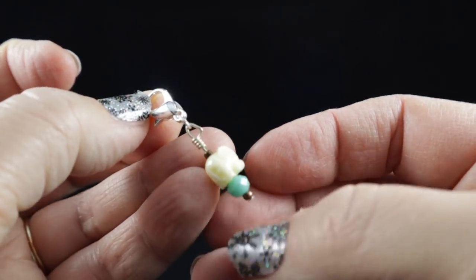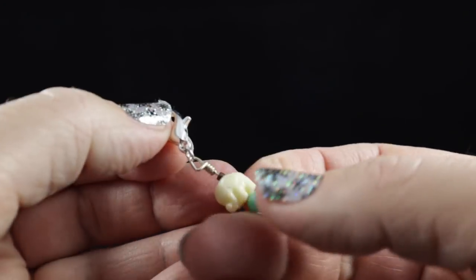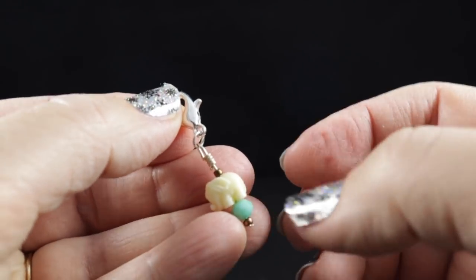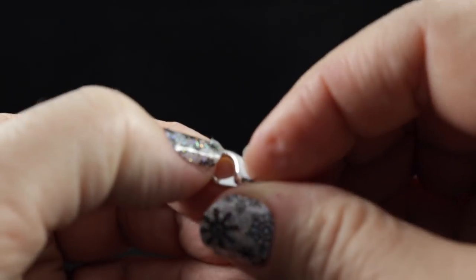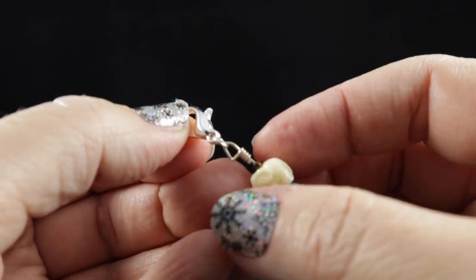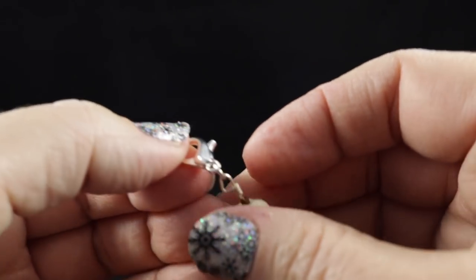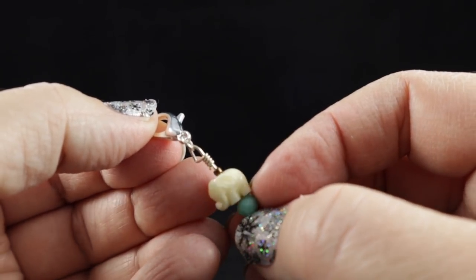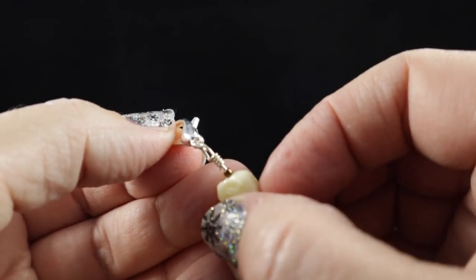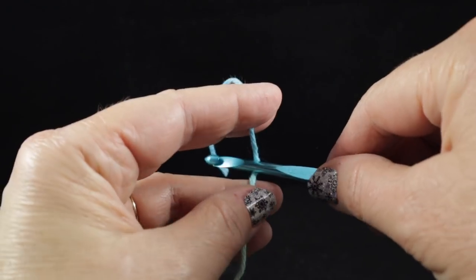You are also going to need a stitch marker of any kind. This is just a whimsical one that I happen to have on hand. If you don't have this, even just a little earring that encloses will work. Or if you don't have any of these things, you can simply use a piece of contrasting color yarn to mark your first stitch. To begin this project with a slip knot.